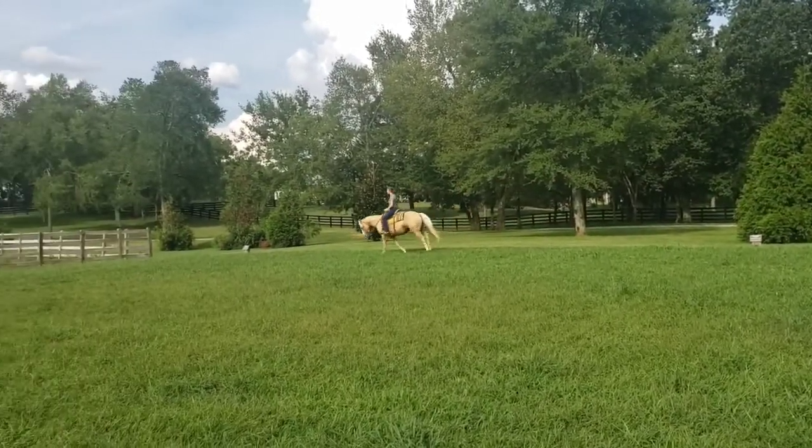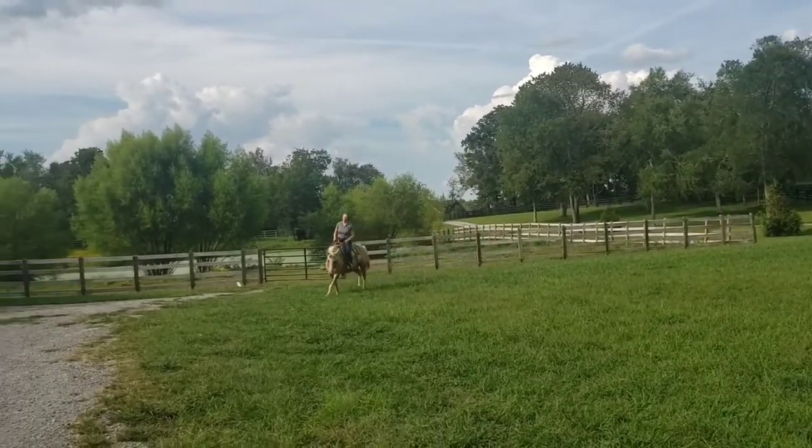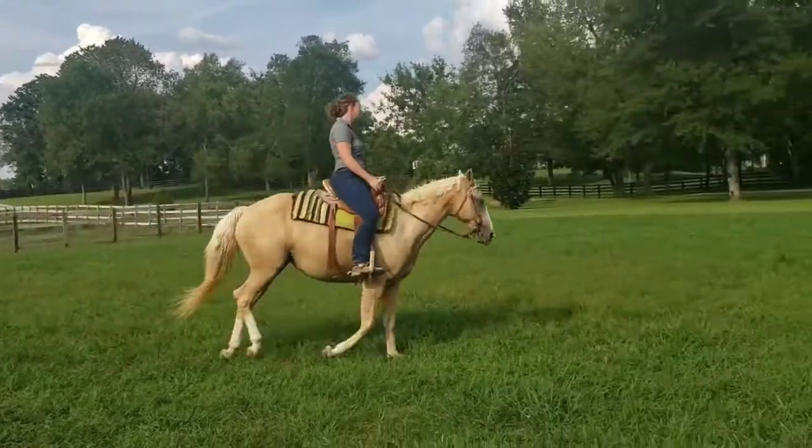Good, now soften. Let her carry herself. Good, now hold. Wait — hold a little bit more. Wait for her to rock her body up and her withers up. Right there. Good, very good.